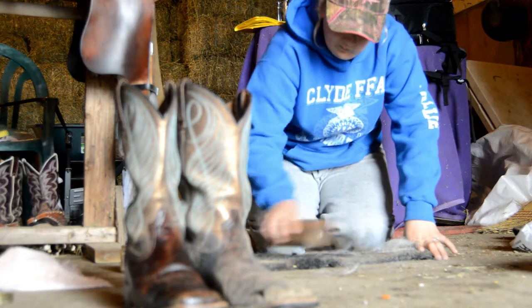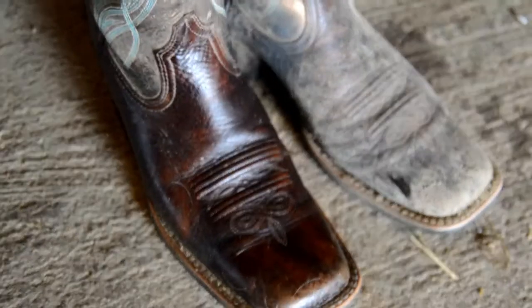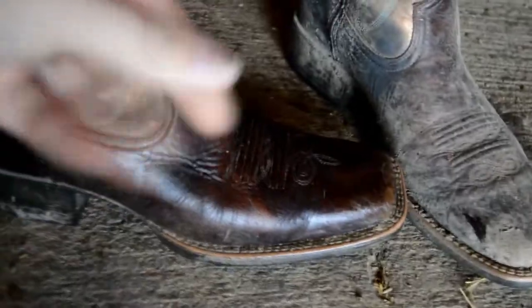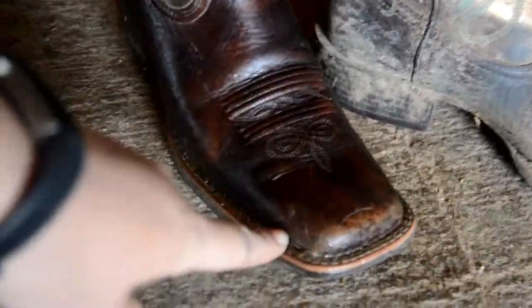I got the BlackRock on one boot — I'm going to zoom in and show you. Oh my God, my boots. It's terrible. So this is the difference with my boots, guys. It's already dry. It's a big difference. That's how the leather is supposed to look, obviously. That BlackRock is amazing.